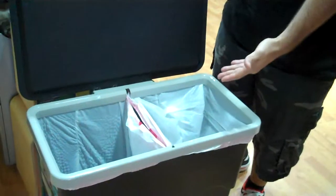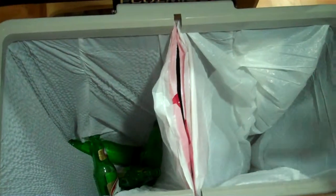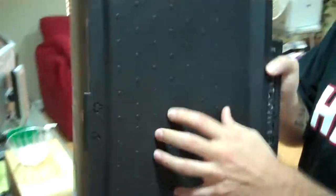Very simple — lift up the lid here and it's two bags in one bin, and that's the whole concept. You can use any standard 13-gallon drawstring bags to separate recyclables. It's Cinco de Mayo so we have a little bit of Presidente in there right now. One side is for recyclables, one side for waste — super easy.